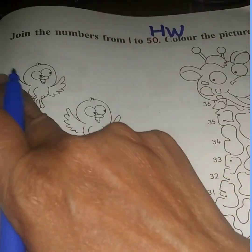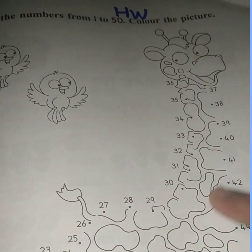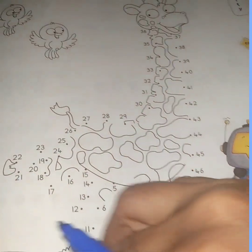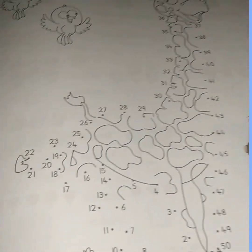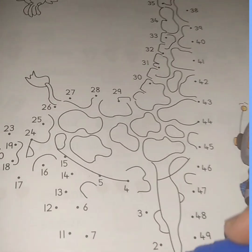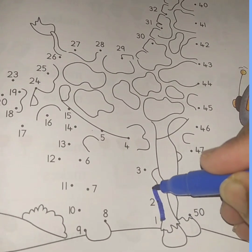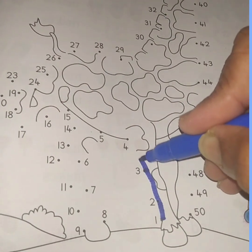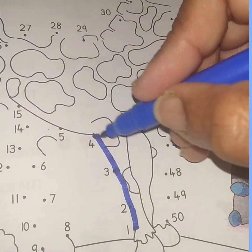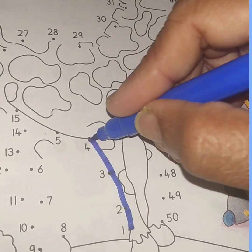Now this is to join the numbers from 1 to 50 and then to complete the picture and color it. When you join the dots, you need to begin from number 1. Number 1 is here. From here you will go up — 1, 2, 3 — as you join, you say your numbers too.